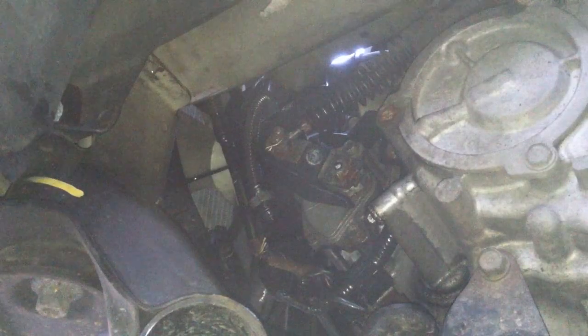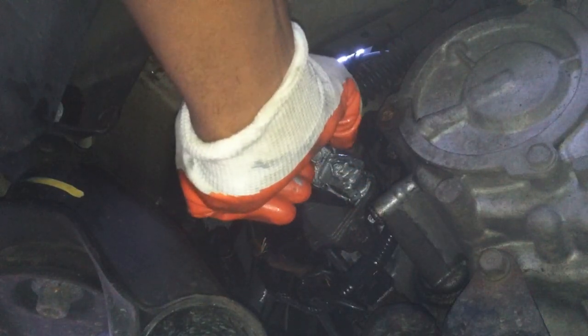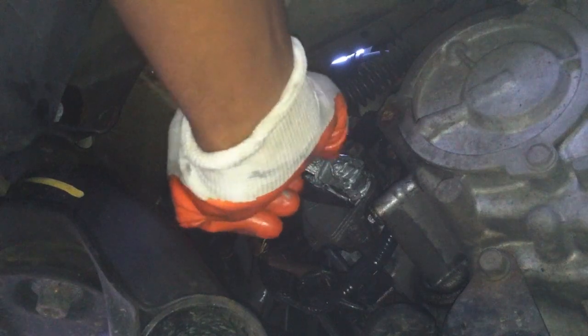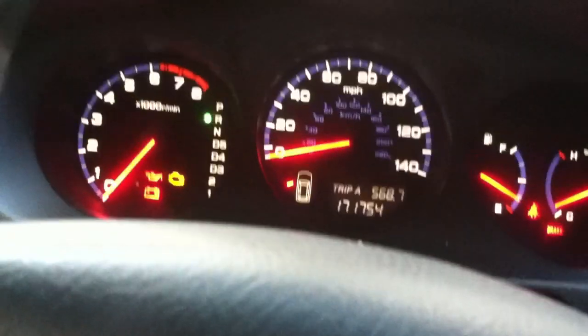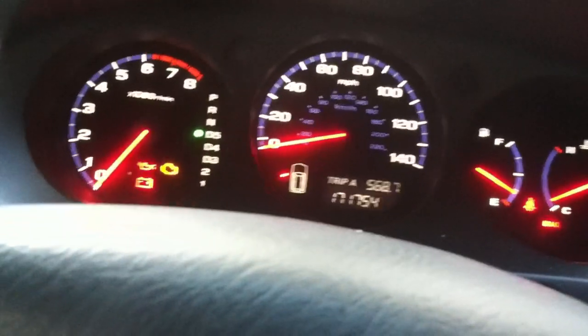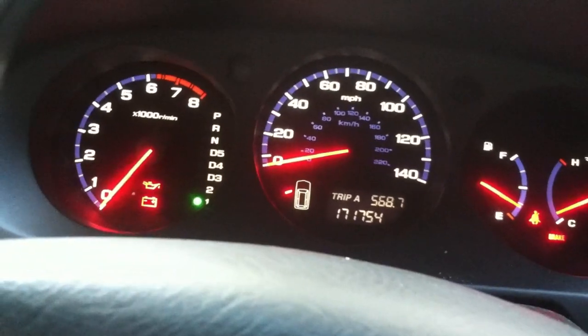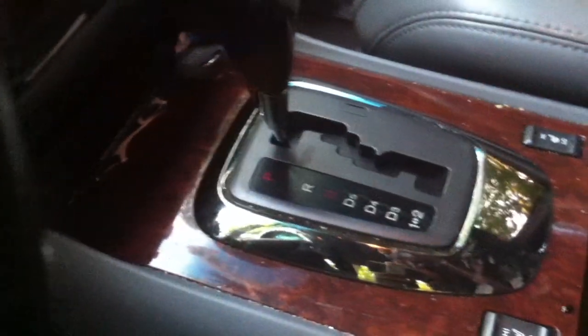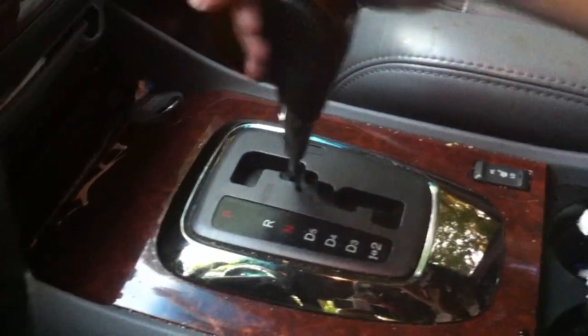Much better than before. Go ahead and apply the anti-seize grease. Park, neutral, D5, D4, D3, 1, 2. Now, of course, you wouldn't shift like that, but just an example of how easy it is to shift.